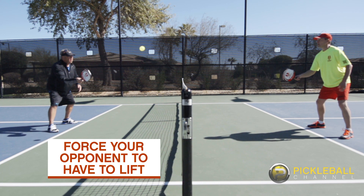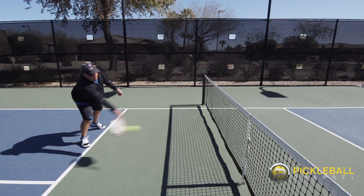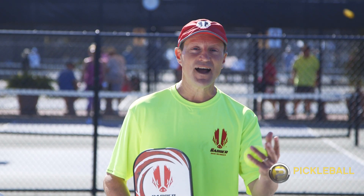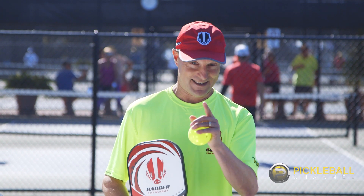If you can make your opponent lift the ball and they lift it a little bit too hard, they would either hit it in the net, or hit it a little bit too high or a little bit too hard, and then your shot becomes attackable.